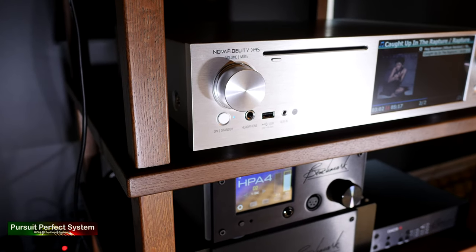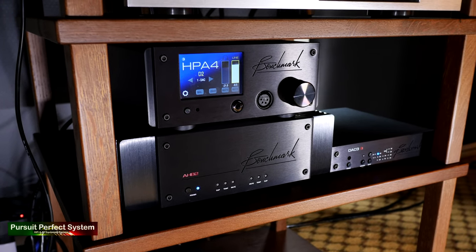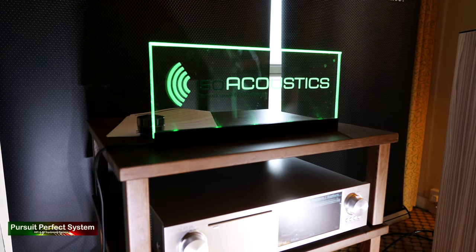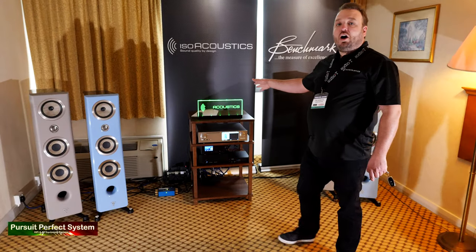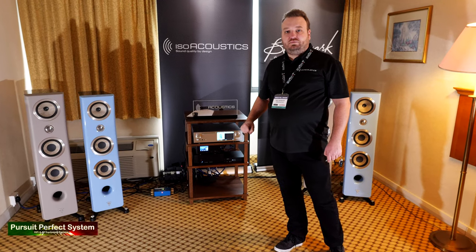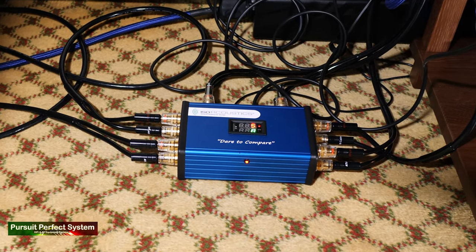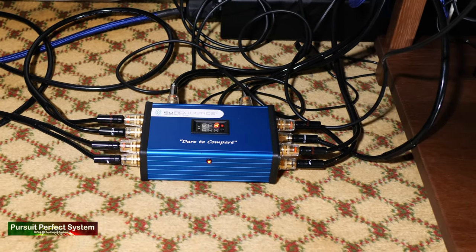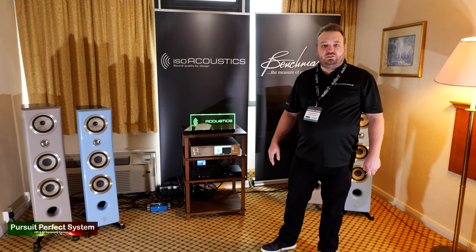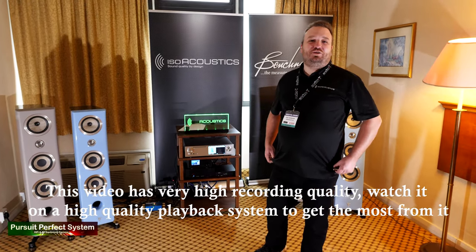We've got the Nova Fidelity X45 streamer and then a Benchmark amp, DAC, and preamp for the source. When the green light comes on we're on the isolators, and when the light's off we're on the spikes. Everything runs through the switch, so it's the same source, same signal going through the whole system — we're just A-B-ing back and forth at the speaker level. And obviously the wind outside is nothing to do with the system — that's just a bonus.